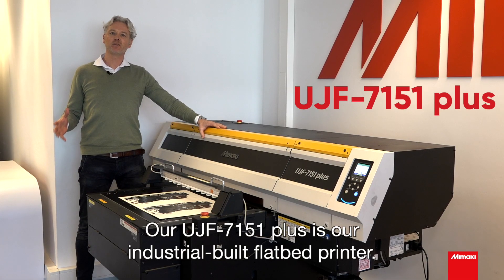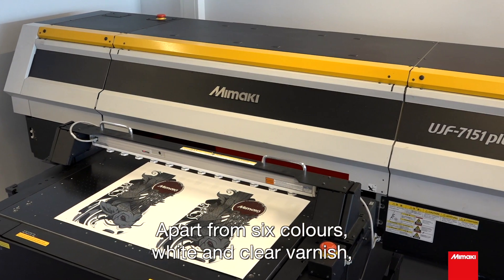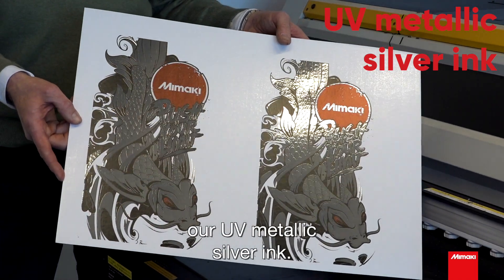Our UGF 7151 Plus is our industrial built flatbed printer. Apart from six colors, white and clear varnish, Mimaki offers as the only one in the market our UV metallic silver ink.